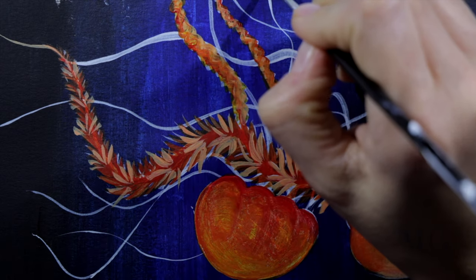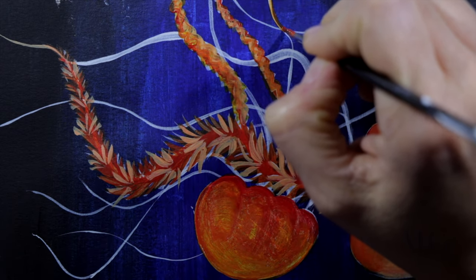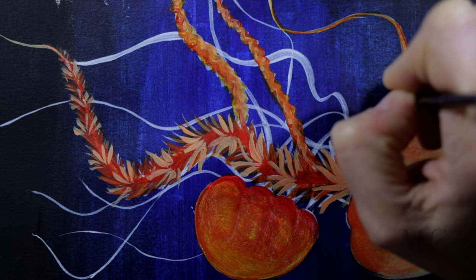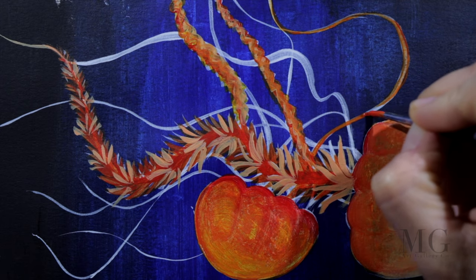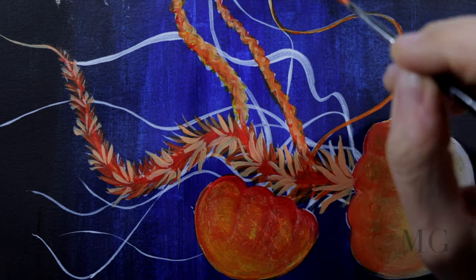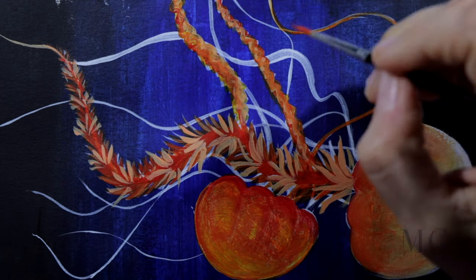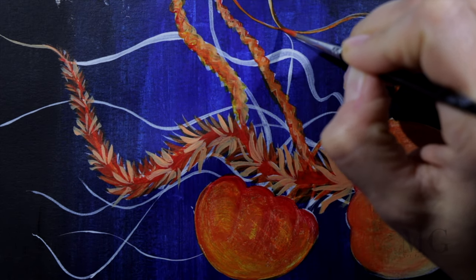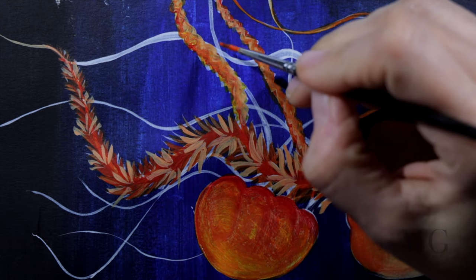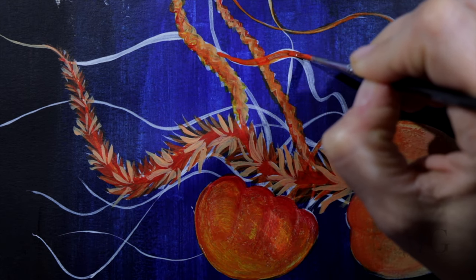For the tentacles I'm going to cover them one by one with a layer of orange, not applying a lot of pressure — that's the first one, then I do this end here, and then I move on to the second one.